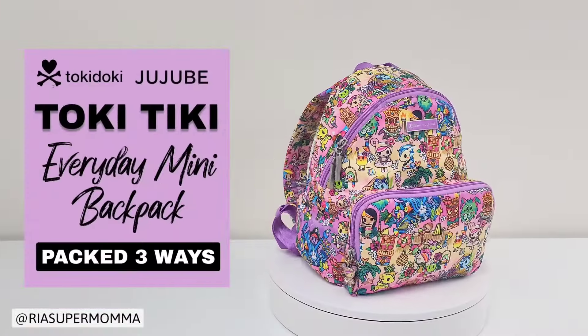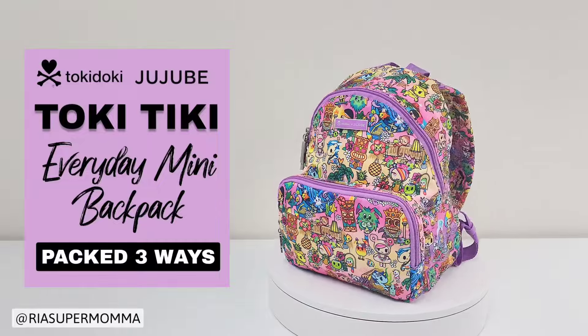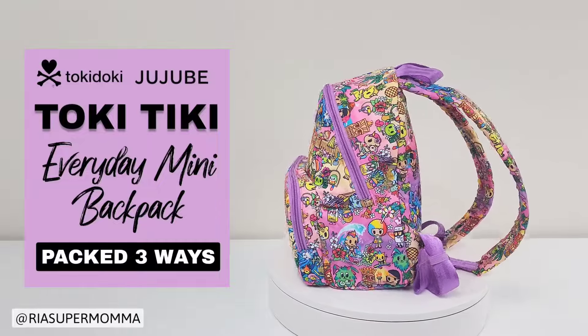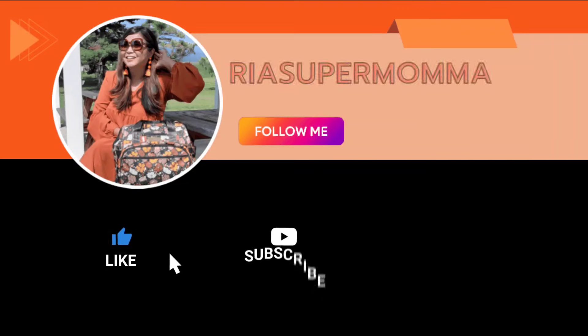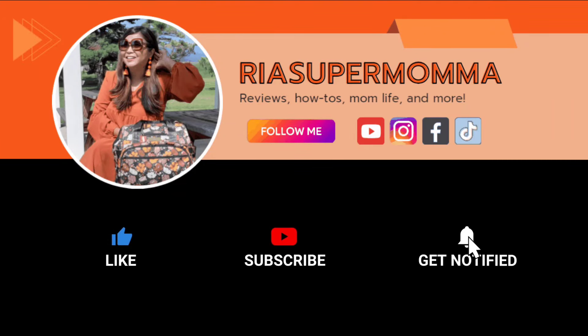Thank you again for watching. I hope you found this video helpful. If you have questions, please comment below. For more content on Jujubee bags, please subscribe and follow me on my socials. Till next time, thanks again. Bye!